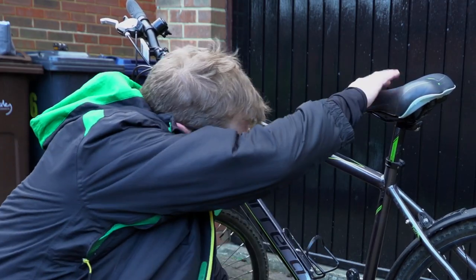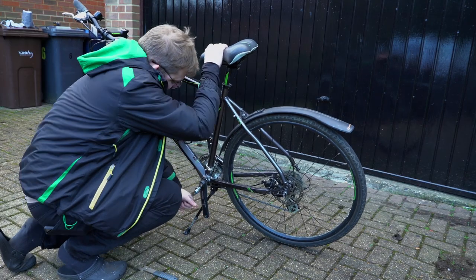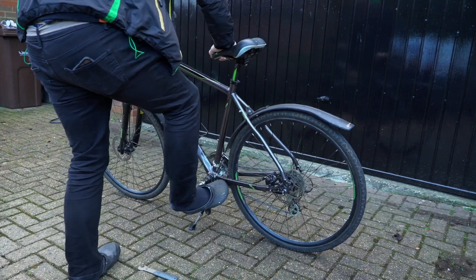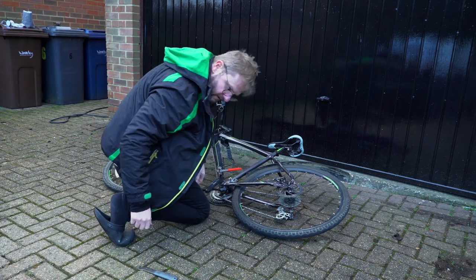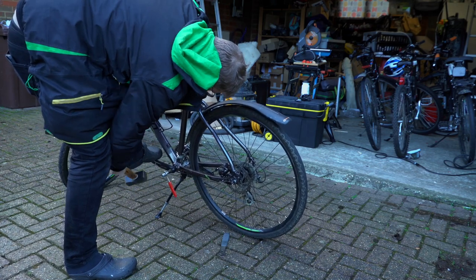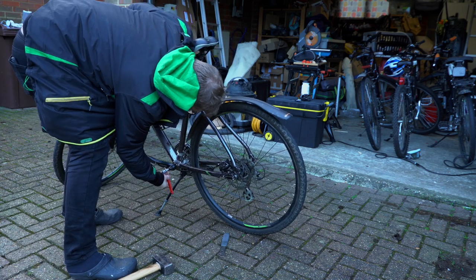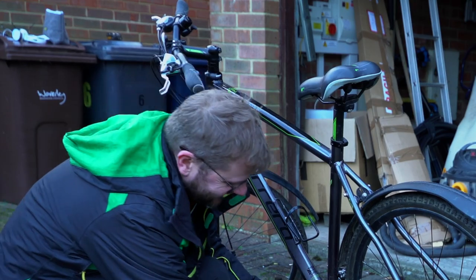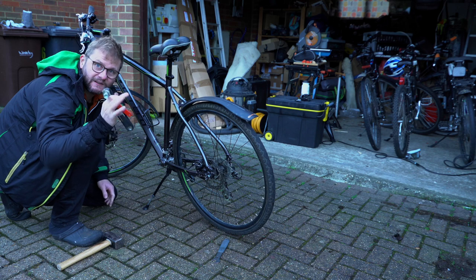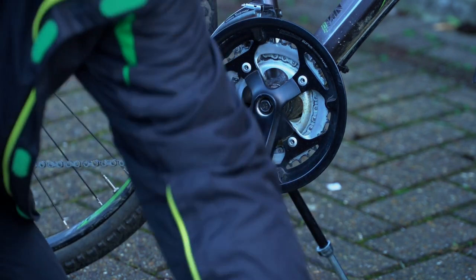I'm now pushing against the actual bike to pull the arm off — quite a lot of force is required. It's not unusual that these are really, really tight, and in fact I had to resort to some percussive persuasion. There we go — one pedal crank removed. The other side of the bike is a very similar operation.